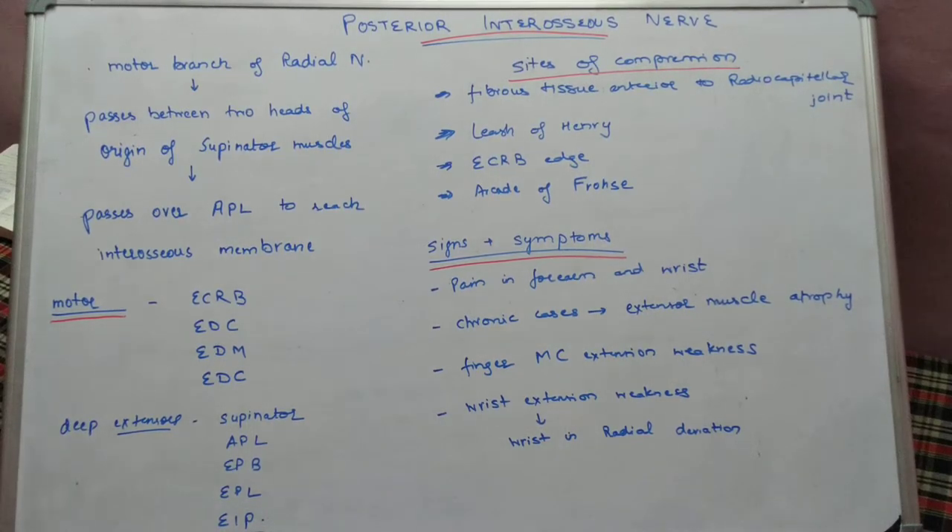In this video we will study about the posterior interosseous nerve, which is an important nerve of the forearm. As we have studied about the anterior interosseous nerve which is a branch of the median nerve, the posterior interosseous nerve is a branch of the radial nerve. As the name indicates, it is in the posterior compartment, which is the extensor or dorsal compartment of the forearm.